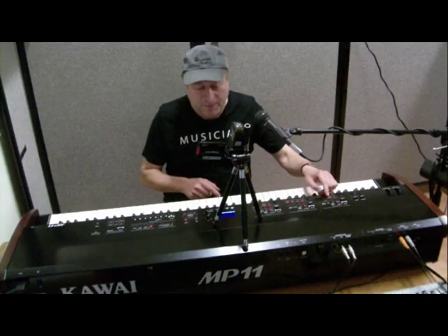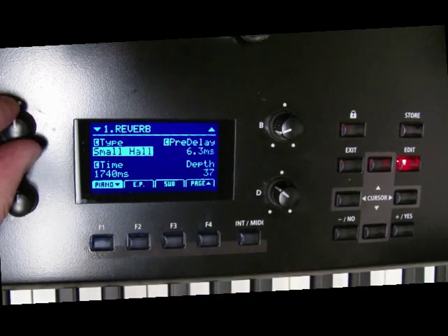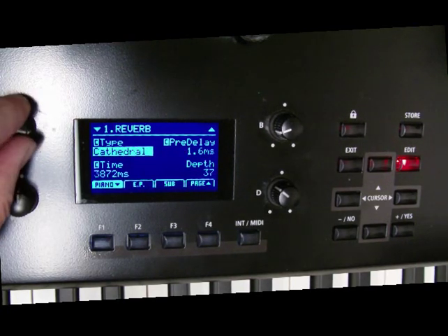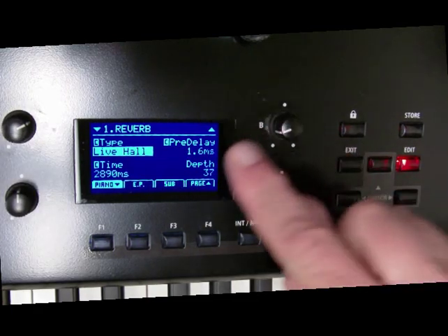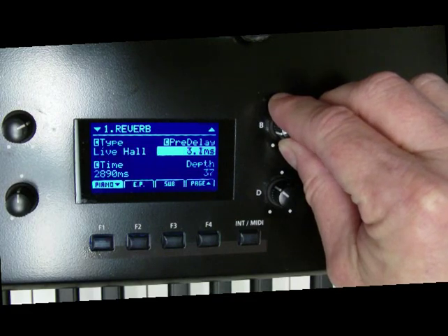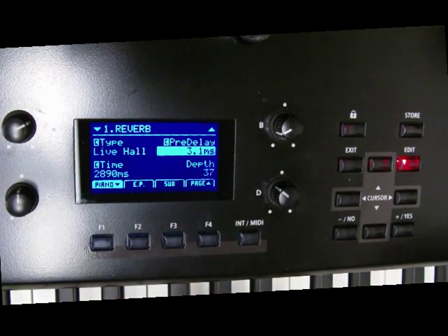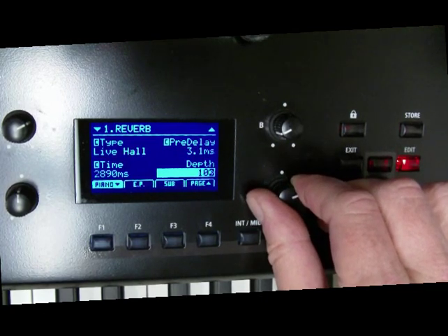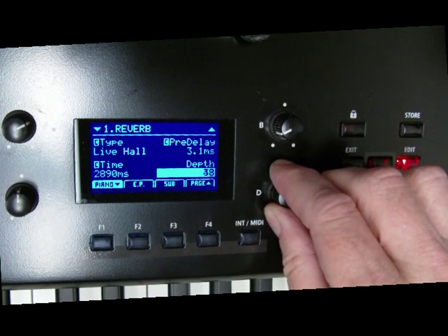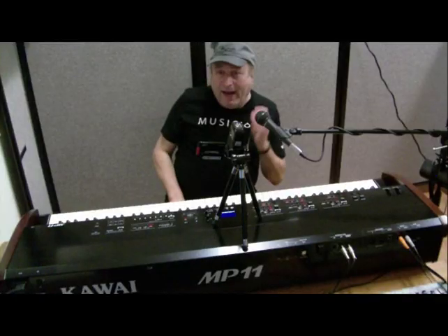Let me show you something on the screen. If I pick reverb, I can control the type of reverb — small hall, live hall, cathedral, and so on. Let's pick live hall. I can also control the pre-delay and mess with that parameter however much I want, the time and the depth. The depth is the most important one — that's basically how much reverb you want. I like to keep it down around high 30s, 40s, somewhere around there. And that's just one parameter, that's just reverb.